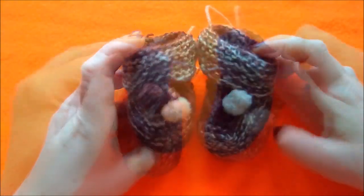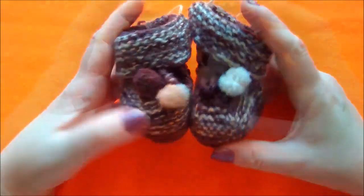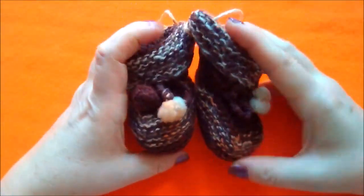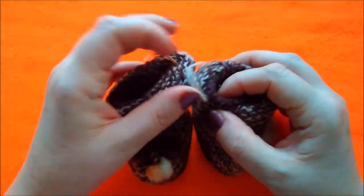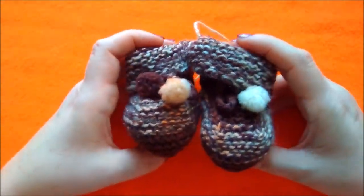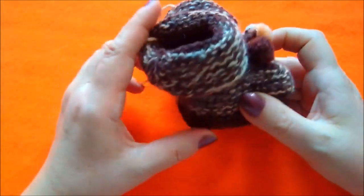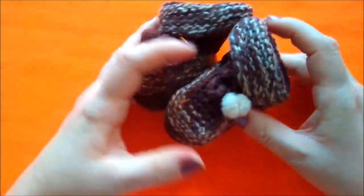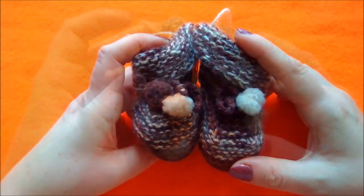Всем привет! В эфире вот эти маленькие пинетки. Я вам расскажу их историю. Эти пинетки я вязала очень-очень давно, и на сегодняшний день им уже 30 лет. Я хотела показать и рассказать о том, что они у меня очень хорошо сохранились. И они у меня живут в качестве предмета интерьера.